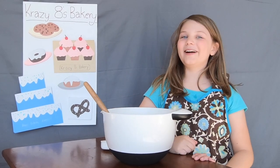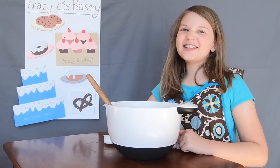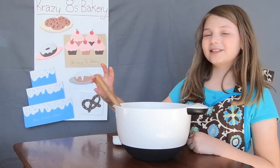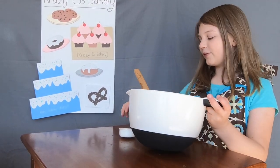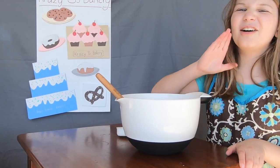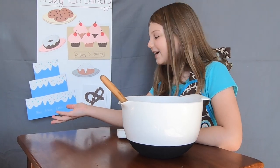Oh hi, welcome to Crazy Eights Bakery! Today, you guessed it, I'm going to teach you how to play bakery with some very simple tools: my mom's spatula, my mom's bowl, my mom's measuring cup, my mom's apron, the coffee table from our living room — don't touch — and of course, my customers.